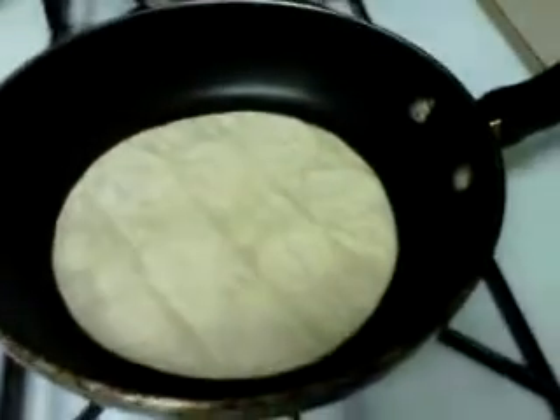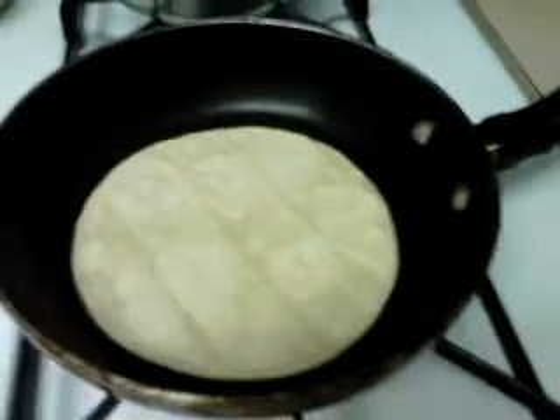If you see the tortilla is still getting a little bit brown, you don't have to burn the tortilla — just make it a little bit crunchy, not too much.